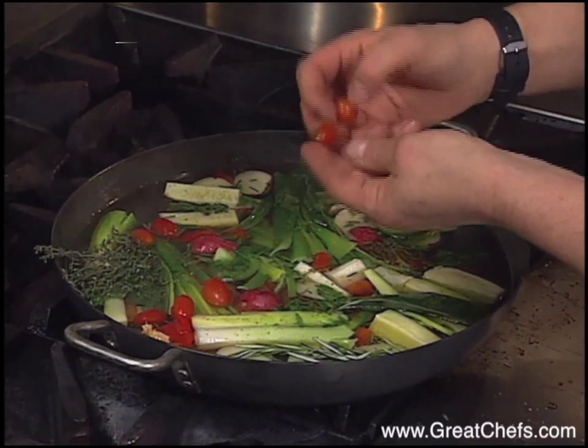I always put in some dried herbes de Provence — it adds an extra touch. We're going to let this all cook for about ten minutes, and before the end we'll add the fish.